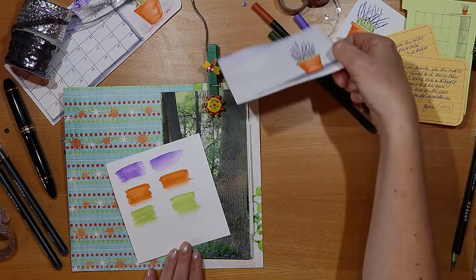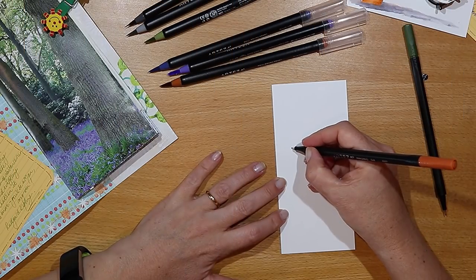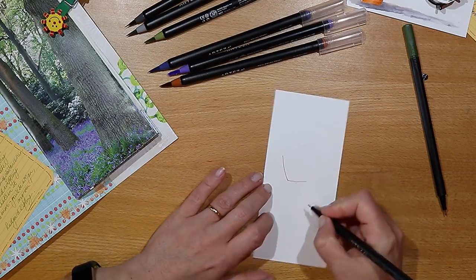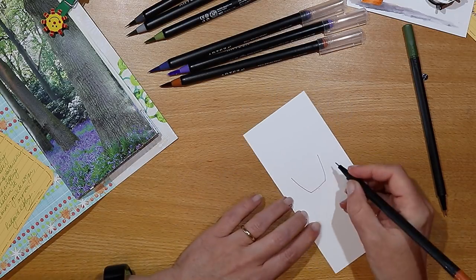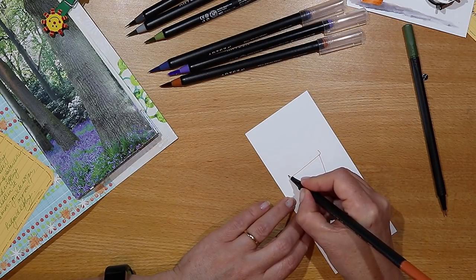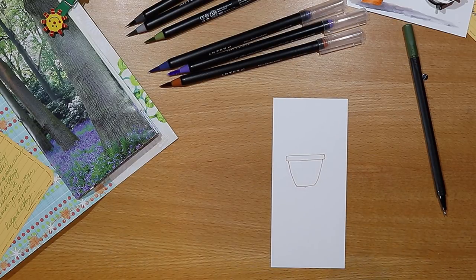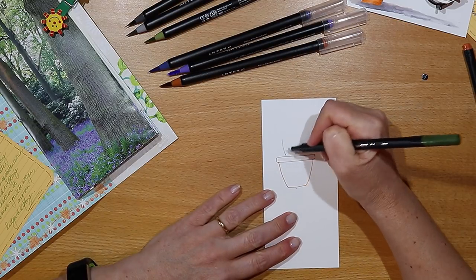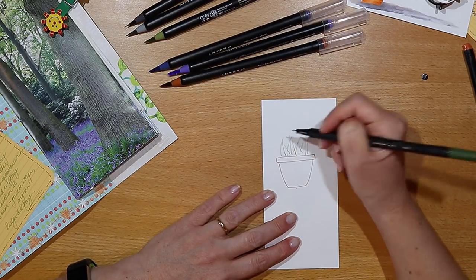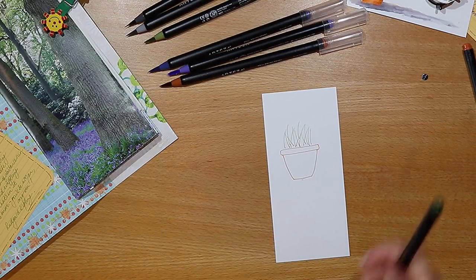If you think that playing with paper is fun, if art and junk journals are your passion in life, then hit the subscribe button and ring the little notification bell because I have so many more videos and ideas to share. To draw and paint the lavender plant, I'm using two types of pen today: the Arteza real brush pen and also Arteza's Inconic pens. This video is not sponsored but Arteza have kindly sent me these pens to play with, knowing that I like playing with watercolour in my journals.